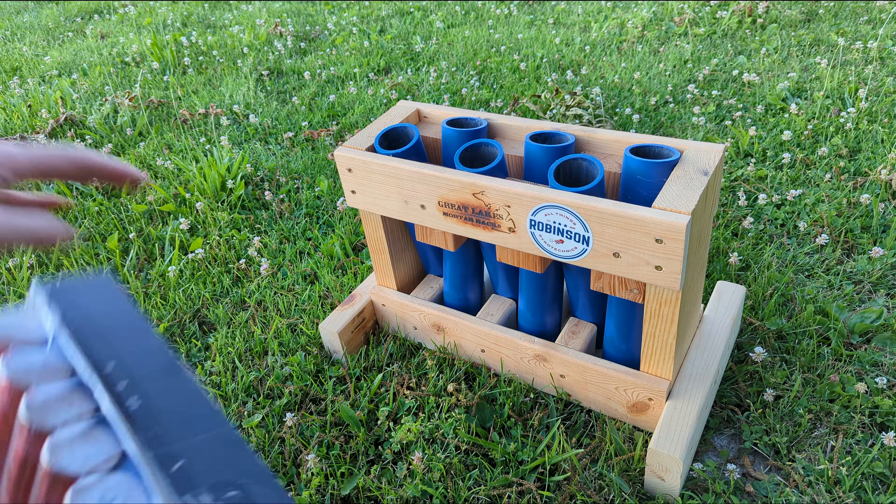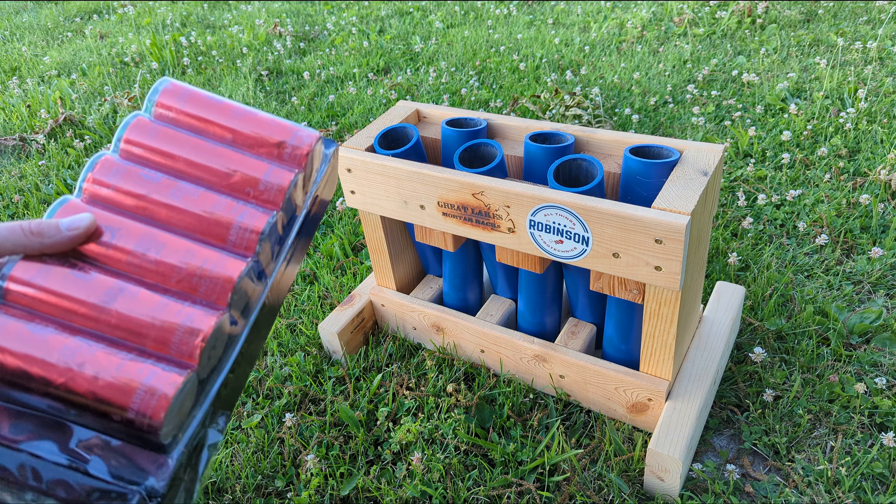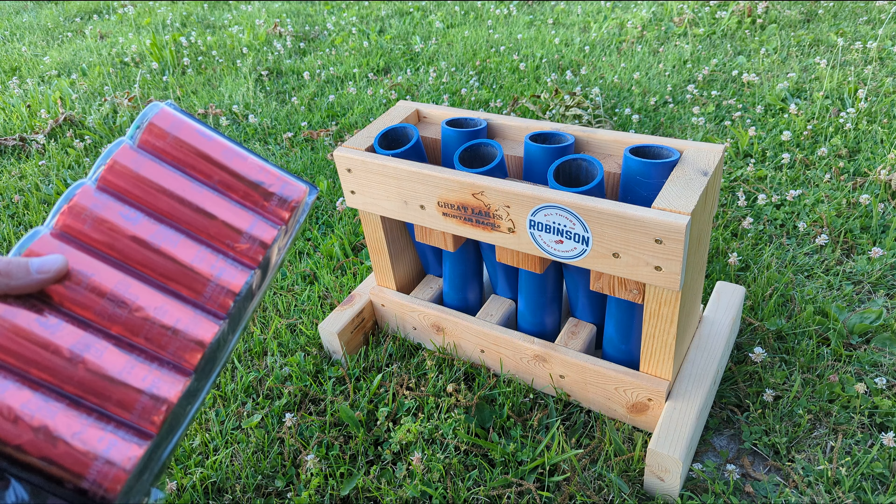Six shells, fiberglass tube. What we're going to do is we're going to put all six shells in my Great Lakes mortar rack. I have a random duration piece of fuse, and I'm going to string them up together and shoot those off.